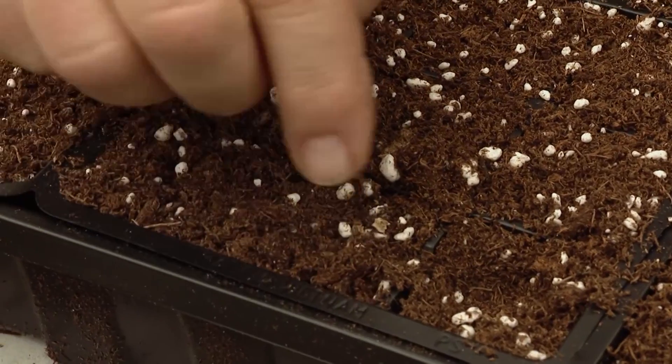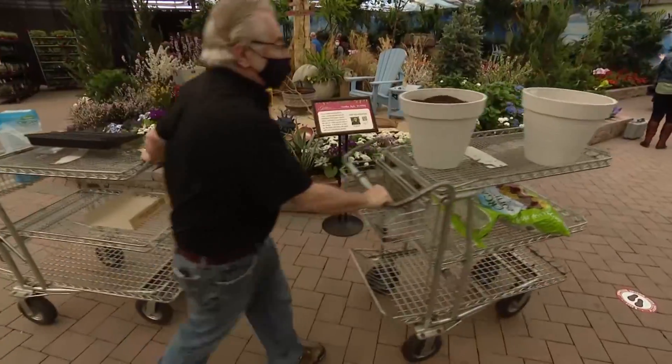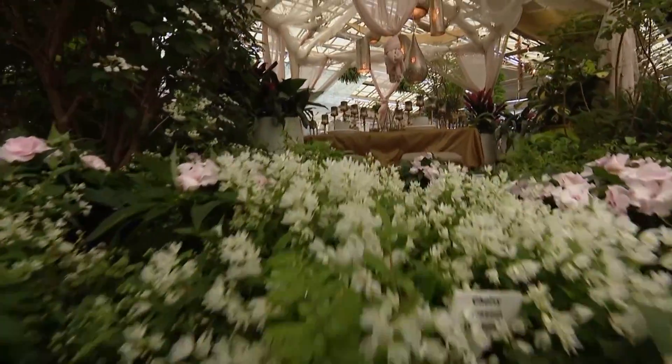It's a great time of year — in fact, the time of year to get your seeds in the ground. Felix Catrone at Hicks Nurseries is showing us how to do just that.